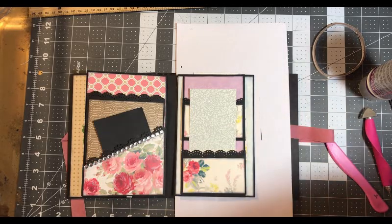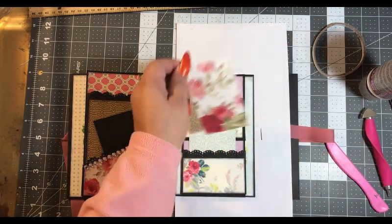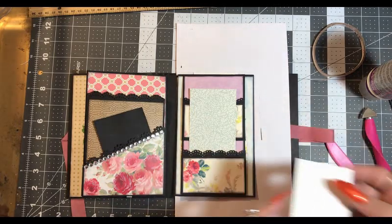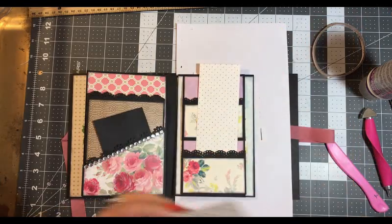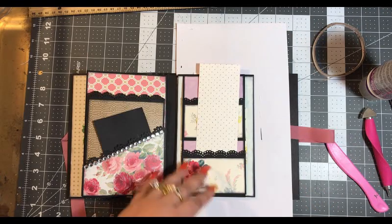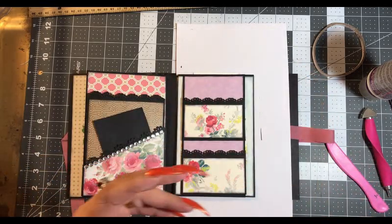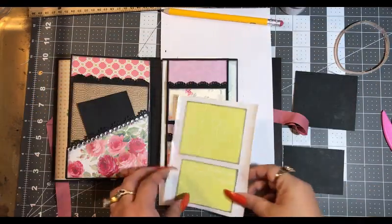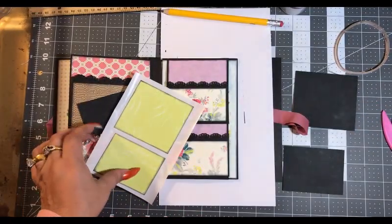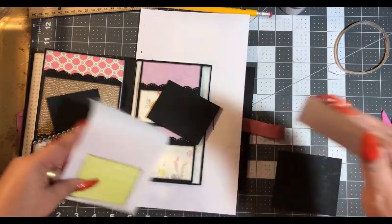I like the gold polka dots because they're not really clashing with anything. So I'm going to cut up some tags and I'll be right back. I picked some green paper — I think it's really pretty. I think it goes well and it's bright and cheery together on our tags.